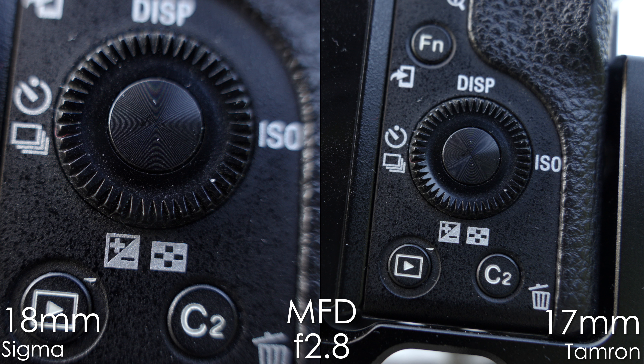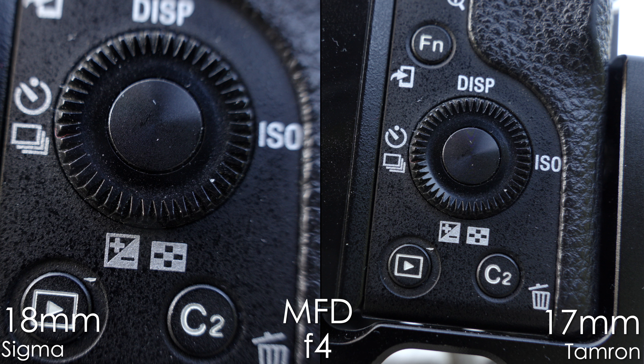Now let's look at minimum focusing distance. Sigma can focus a bit closer than Tamron on the wide end, but image quality at minimum focus isn't the best — you see ghosting and reduced contrast. Stopping down to f4 looks much better, and f5.6 is preferable for both lenses at minimum focusing distance. Almost no lens has perfect image quality at minimum focus distance unless it's a very expensive one. Please stop down when shooting close.